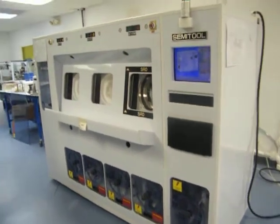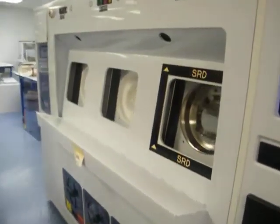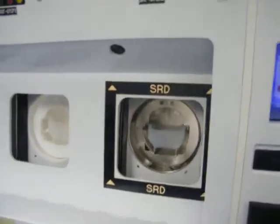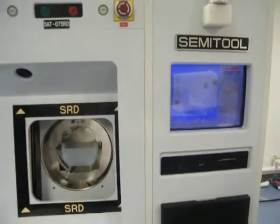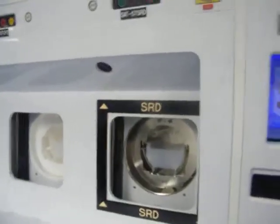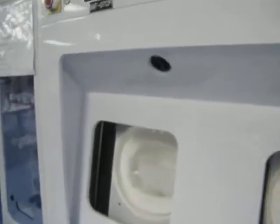We're here at Class One Equipment in our semi-tool refurbishment lab, looking at a spray acid tool — an SAT. I'm going to let Dave give us an overview of the system, its configuration, its setup, and also cover our refurbishment procedures: what we've done to this tool to get it to like-new condition and ready for shipment to our customer.